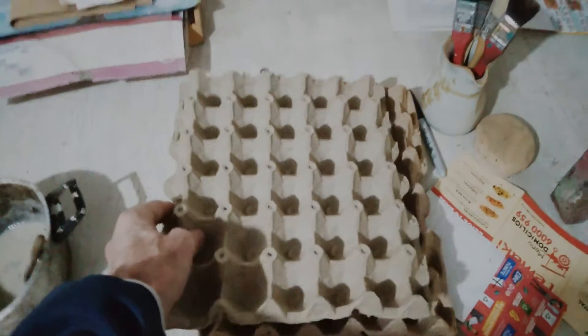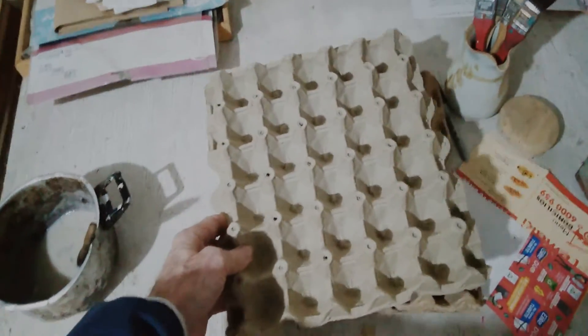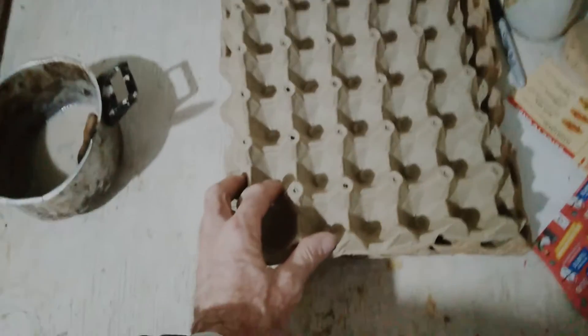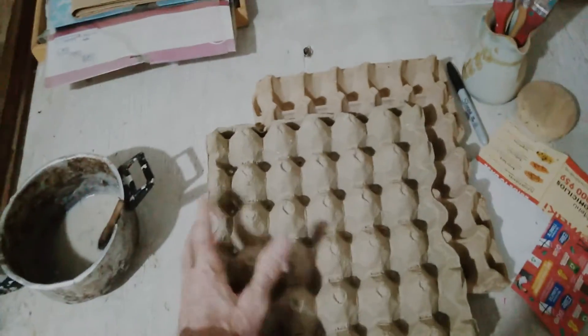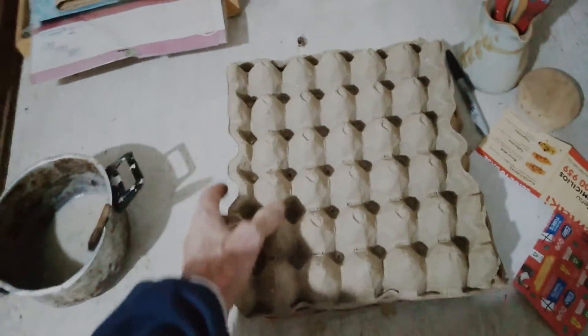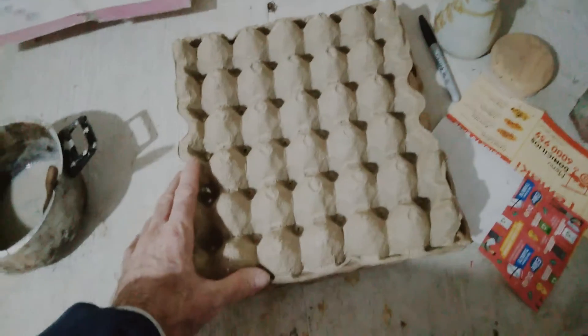Many sound engineers are snobs and will only use expensive foams, and they say egg cartons are trash. Well, they might be trash but they actually work. Every material — whether it be wood, carpet, concrete, foam, paper egg cartons, wood blocks — they all have reverberative properties. They reflect or absorb sound, and the egg cartons, because of their lumpy nature and their softness, will absorb some and reflect some, giving quite a decent amount of acoustic dampening for free.